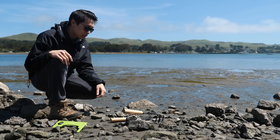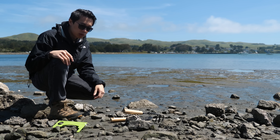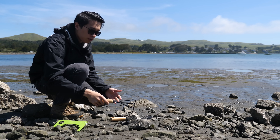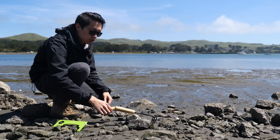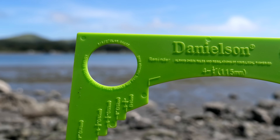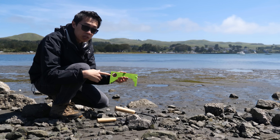To go clam digging, it's really simple. You just need to buy some cheap tools that you can get at Home Depot. We're going to be using a hand rake to help break up those rocks, since you'll find clams in a rocky area. We'll use a trowel to dig away the sand, and the third tool is a simple crab gauge — we're going to use the hole to measure how big your clams are.